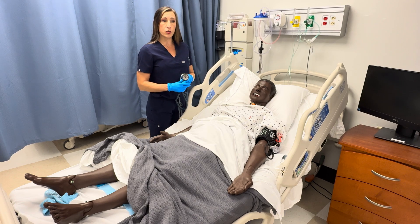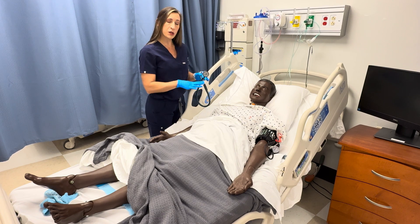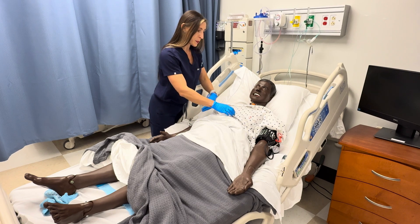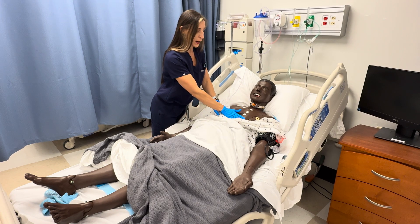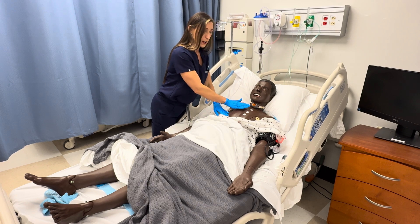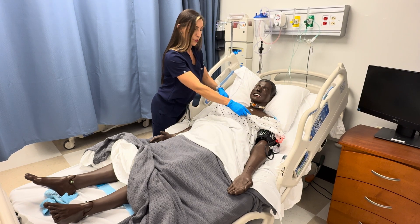Now I'm going to do the palpation part of the exam. For cardiac, there's not a lot of specific palpation. I'm going to expose my patient's chest to look for any obvious pulsations, and I'm feeling the precordium — the chest wall — for any thrills or abnormal vibrations. No thrills are noted.